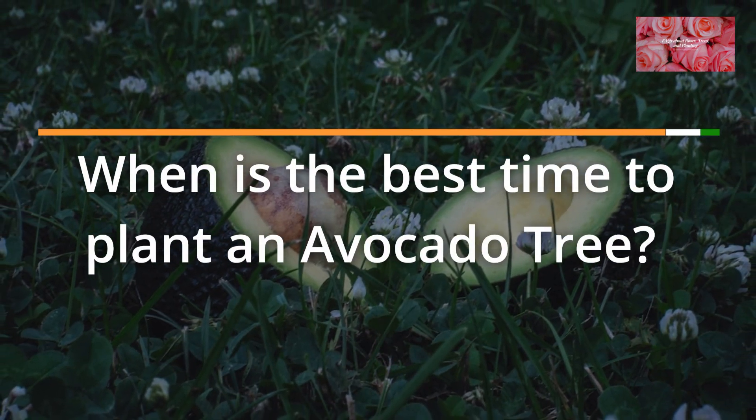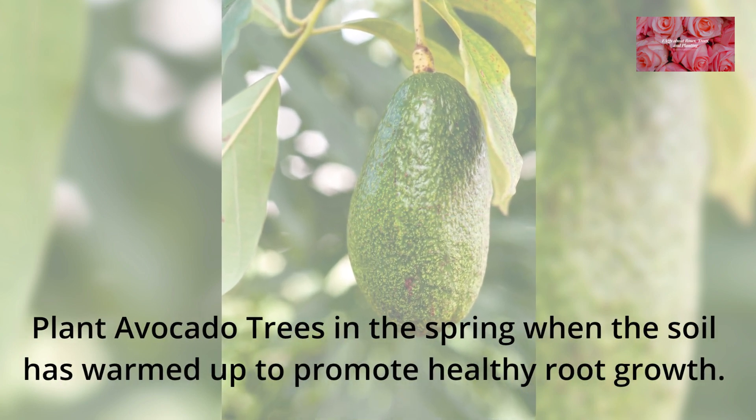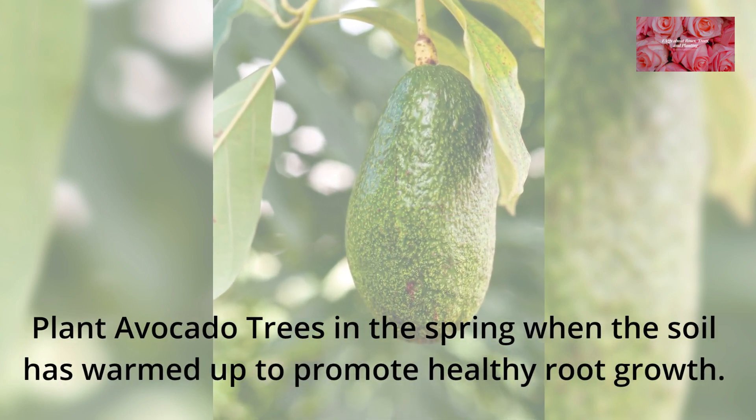FAQ 3: When is the best time to plant an avocado tree? Plant avocado trees in the spring when the soil has warmed up to promote healthy root growth.